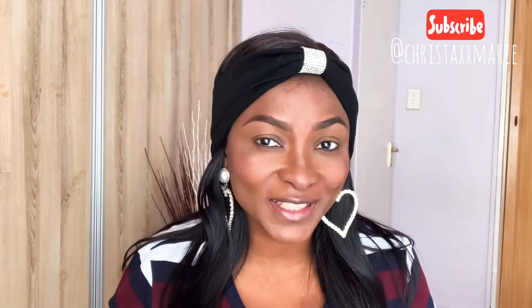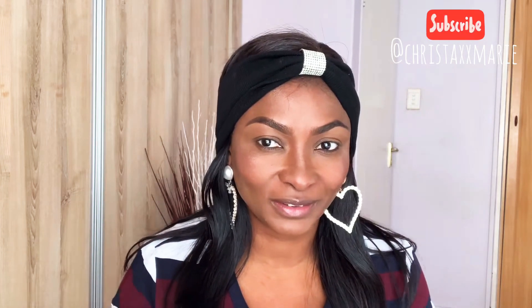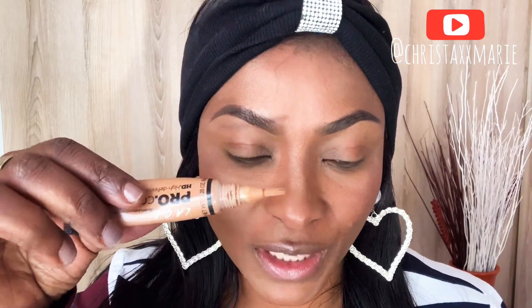So I'm gonna be trying the foxy trend, and the palette I'm gonna be using today is this one from MAC — I love the colors. I'm gonna be using my concealer as an eyeshadow base; this is from Eleger, so far my favorite from drugstore.